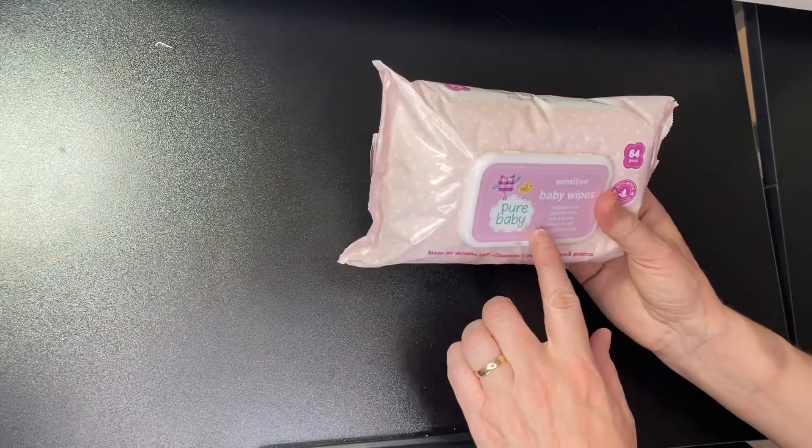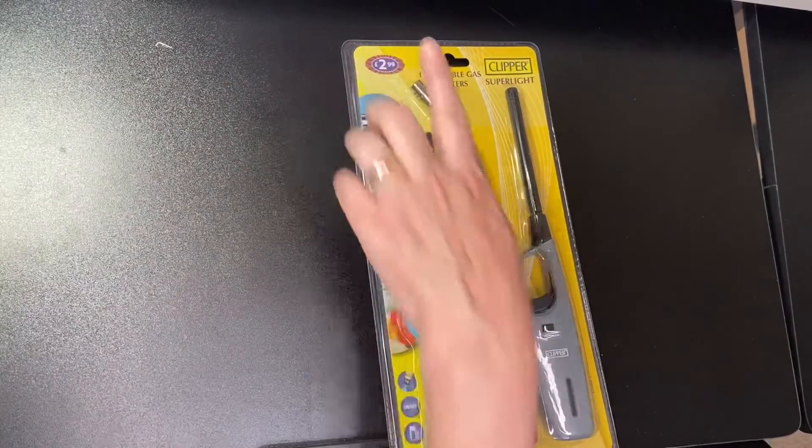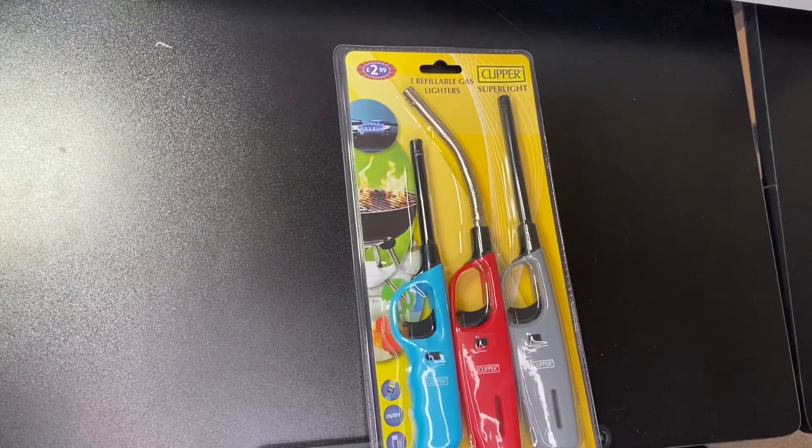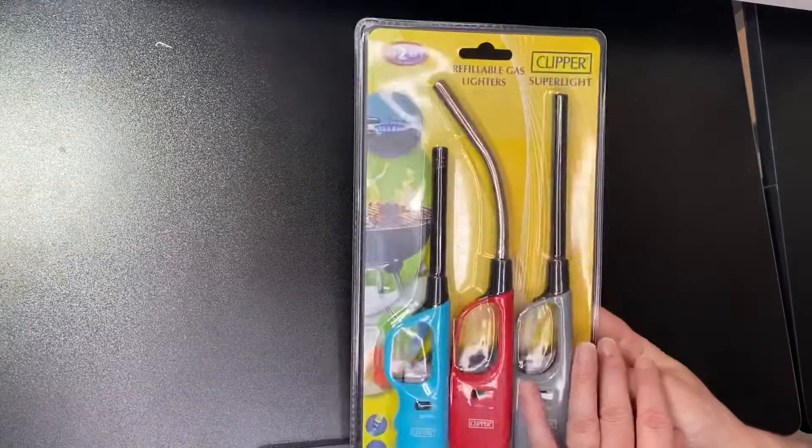I got carried away on Amazon — it's terrible when you start looking at things. I picked up some baby wipes just to help tidy up spills, and some cocktail sticks which you'll see why if you're new to resin. I got a pack of different lighters — 2.99 for a pack of three — which helps you pop the bubbles in your resin. I also have a heat gun from my crafting days which is really handy, so I'm going to compare the two and see which I prefer.